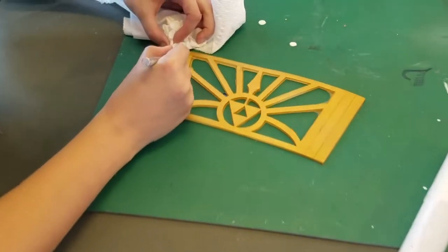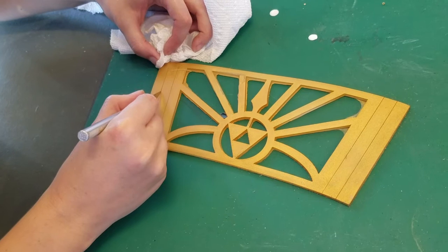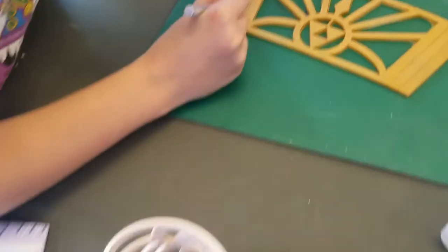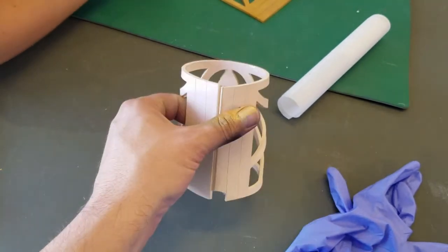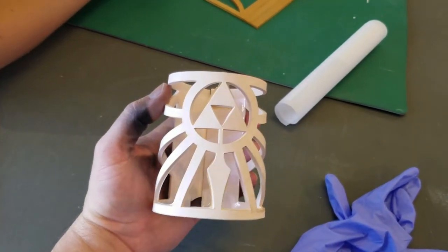We have new materials we're experimenting with, and some old materials we're experimenting with — so that will be coming soon.